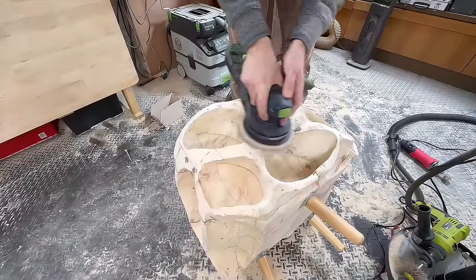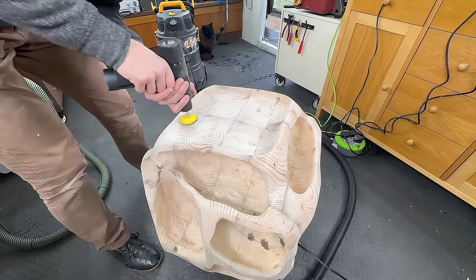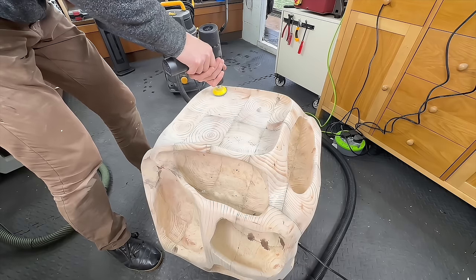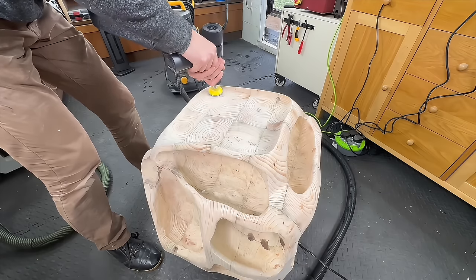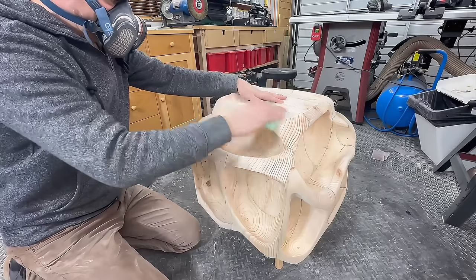If you feel like you've been watching the same thing for the last 10 minutes - yeah, that's pretty much what it felt like to me, but more like 10 days not 10 minutes. But fortunately I'm pretty much done sanding and I'm about to do the next step.